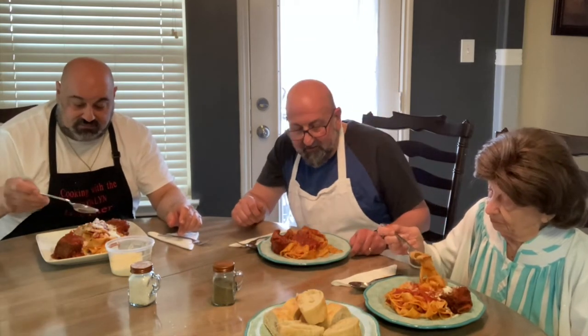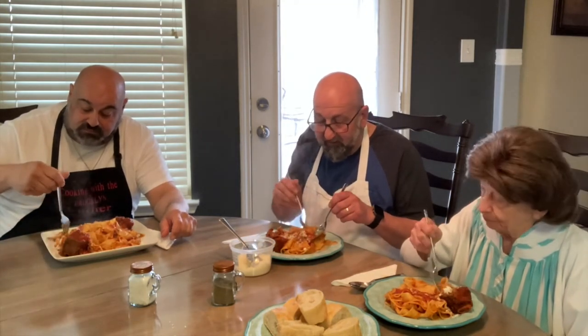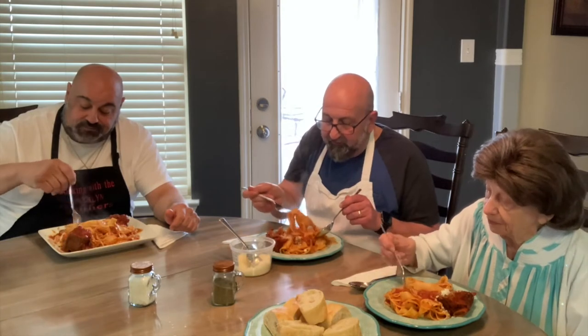All right, let's test out this short rib pomodoro. Looks good! It gives the sauce an excellent flavor, let me tell you — cooking those bones and ribs inside the sauce really makes a difference. Wow, it came out really good! Excellent dish, folks. Thanks for watching — hit that like button if you don't mind, and we'll see you guys next week!